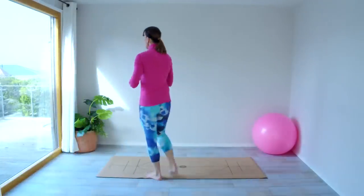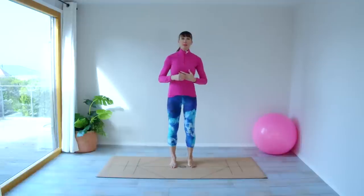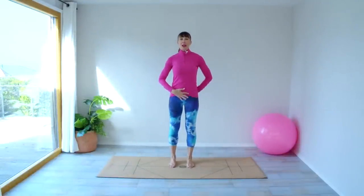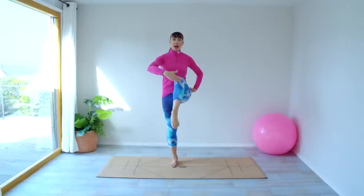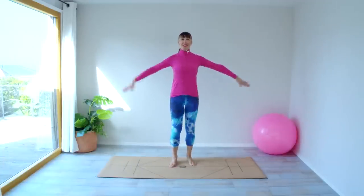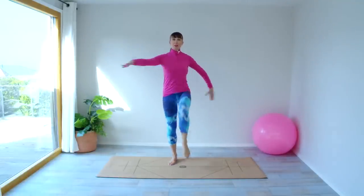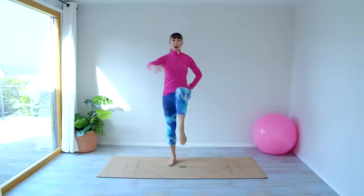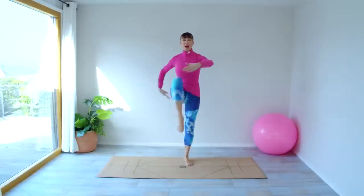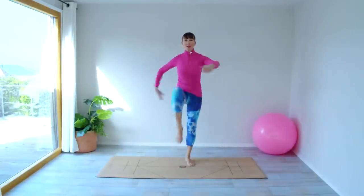Let's start with our standing work first. We're going to start with feet hip width apart. Pull your tummy muscles in and then we're just going to start with a little knee lift and a tap of the knee. I want those knees nice and high. We're just going to lift that energy up, lift that heart rate a little bit. See if you can do what I'm doing — my elbows are high as well. So we're getting some work through the arms and the shoulder joints.